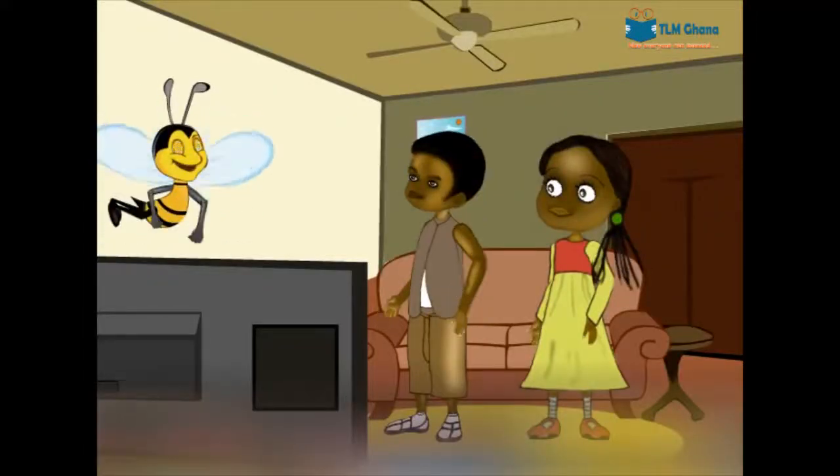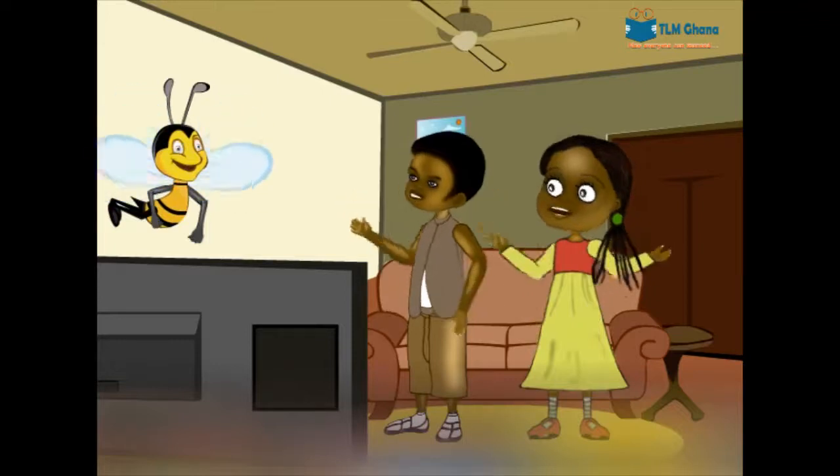Are you ready for questions? Yeah! Answer some questions!